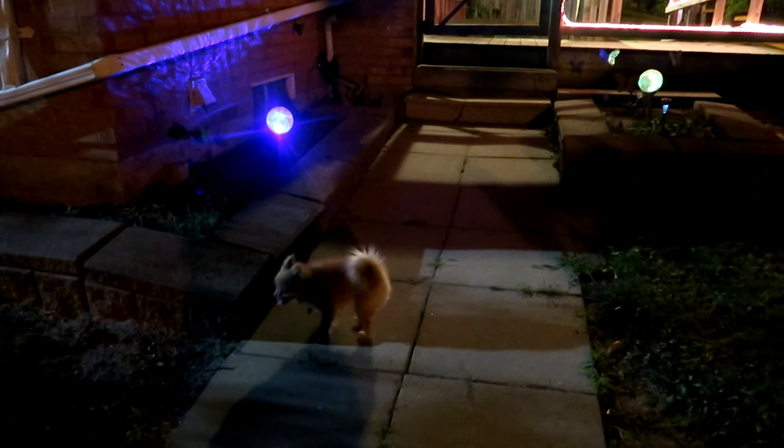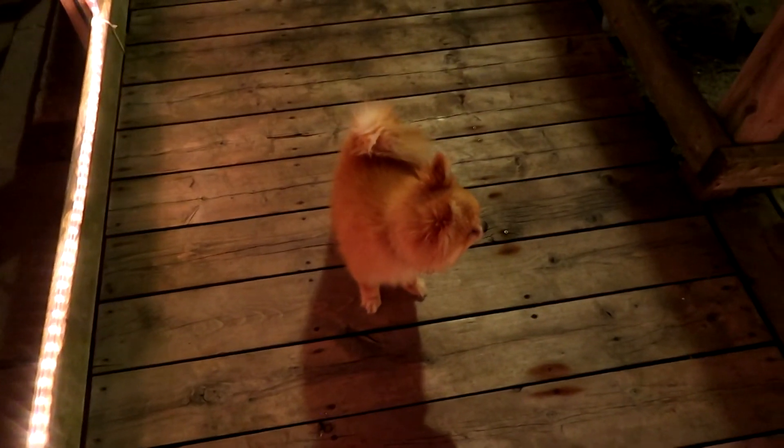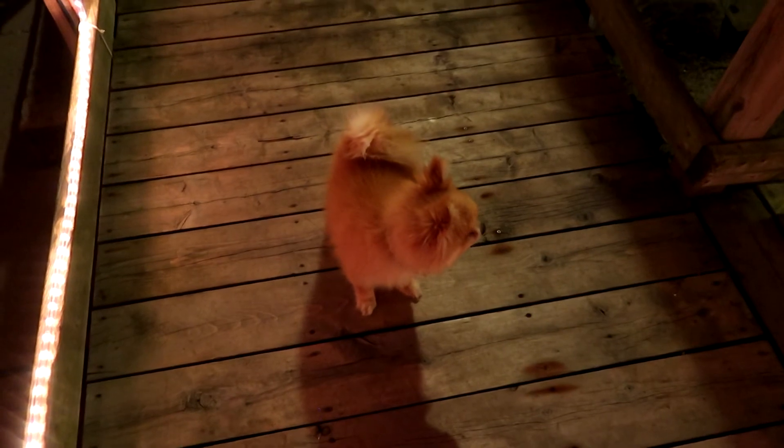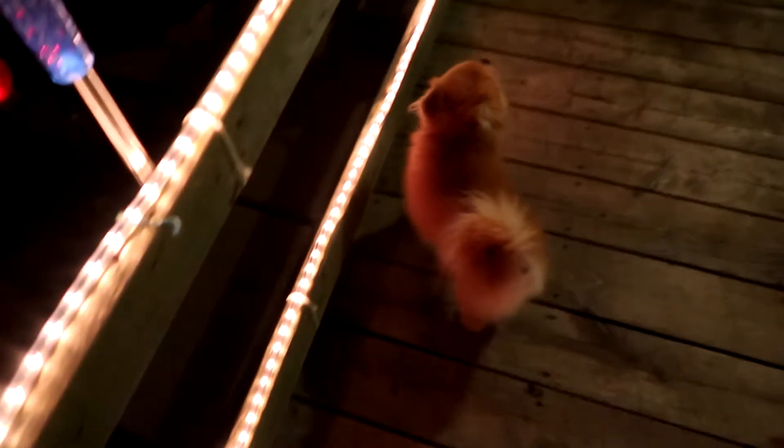There's my puppy dog — hi Dibbo! Are you cute? You drink lots of water! Say hi to the camera, Dibbo!